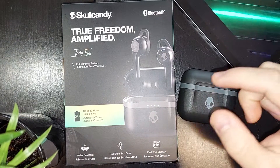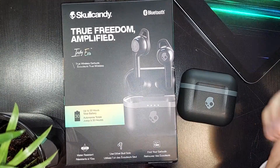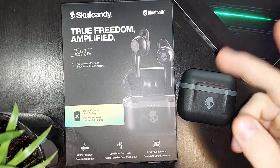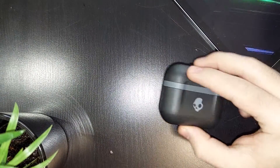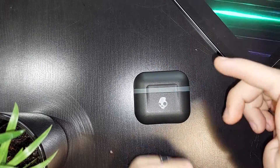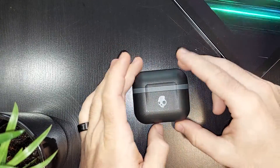Hello guys, in this video I will show you how to play and pause the music on your Skullcandy IndieEvo earbuds. But first of all, I just want to mention, please don't forget to subscribe to my channel for a chance to win a new iPhone 13. So let's jump into it.